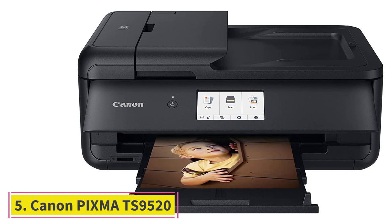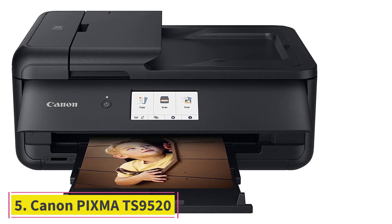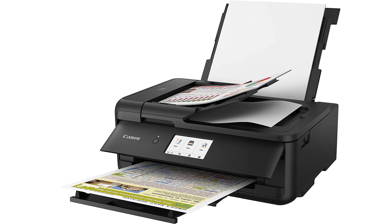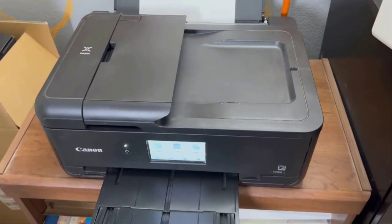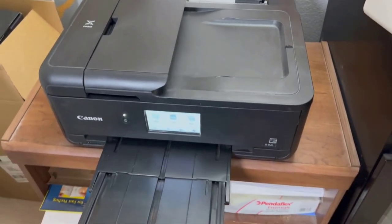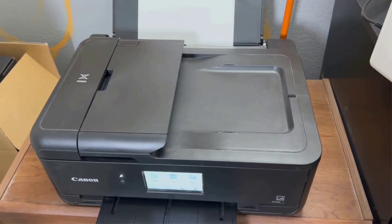At number 5, the Canon PIXMA TS9520 All-in-One Wireless Printer. Does a high-tech printer with an in-built flatbed scanner sound lucrative to you? Well, you are at the right place. The Canon PIXMA TS9520 comes with all of it and a lot more. Rest assured that with this screen printer, you'll reach an exceptional level of productivity.